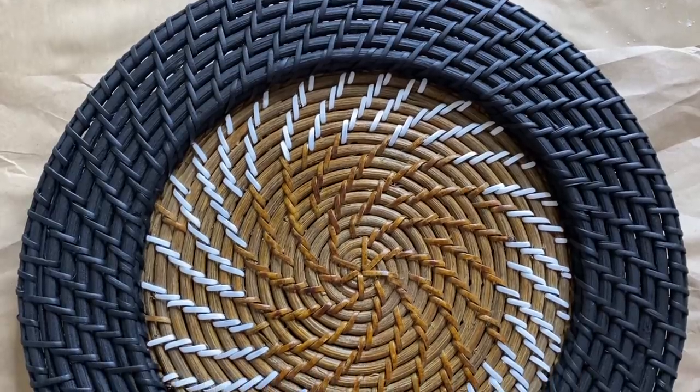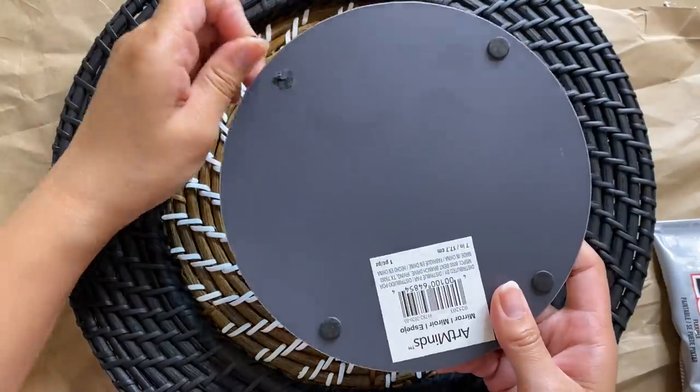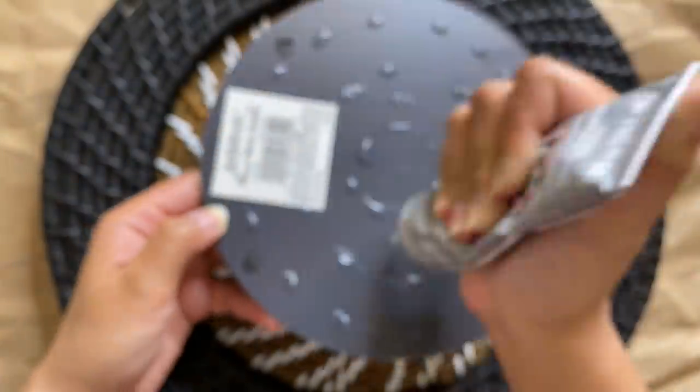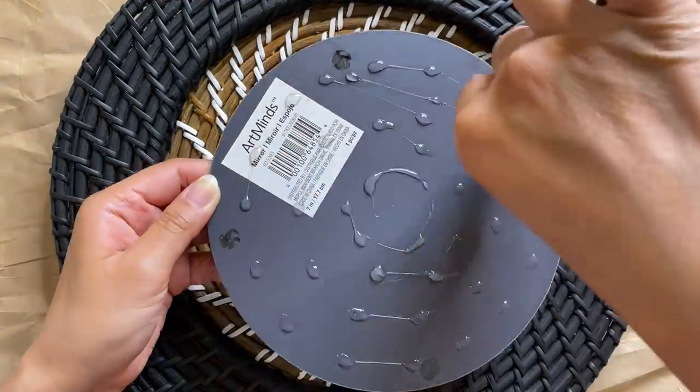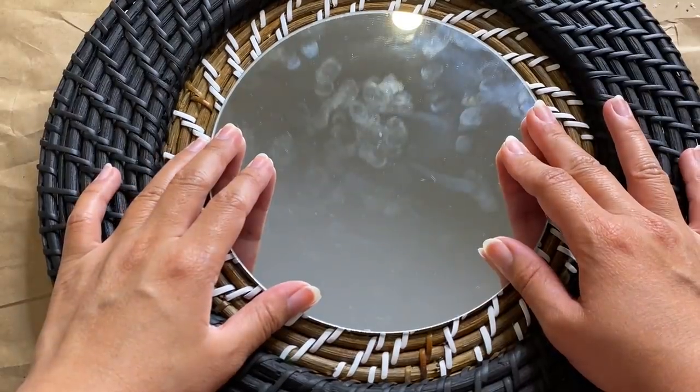Here's how it's looking. I'm going to glue a mirror right to the inside, keeping it as centered as possible, using E6000 glue for a strong hold. Lastly, to hang our mirror, I added a small piece of string to create a loop on the back.